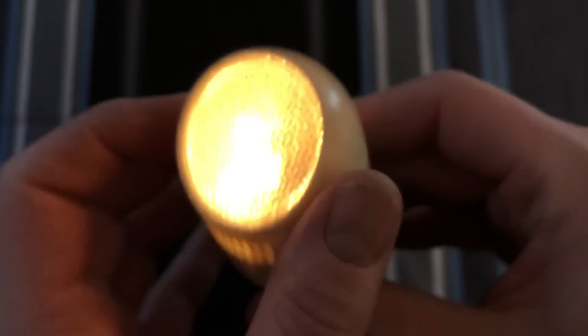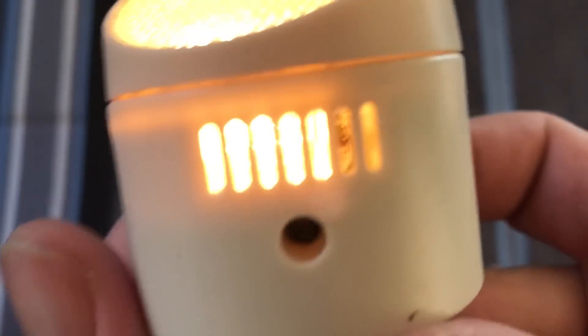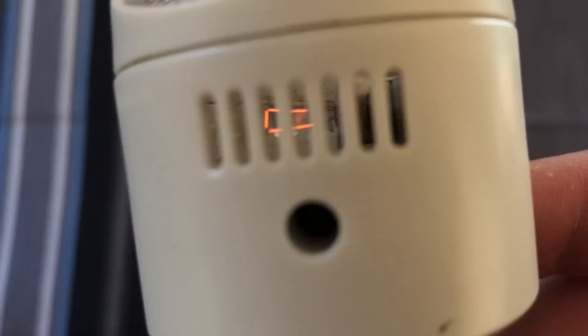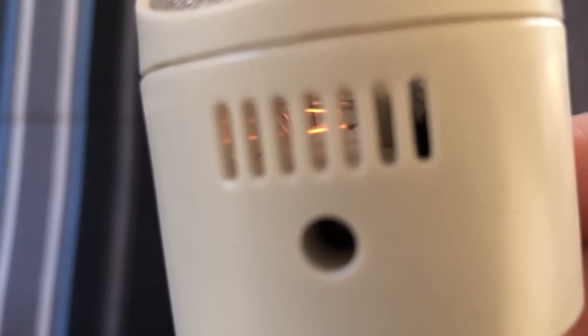Again, same story with this one. They're very dim, obviously — it's a nightlight. Let me try to do the same thing, where I cover up just a little bit, so you can just see it glow. Very, very cool.